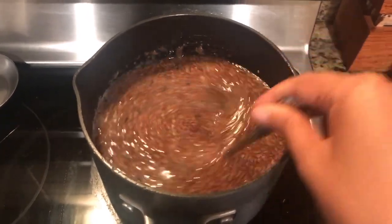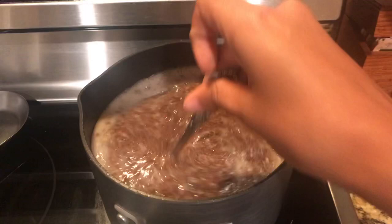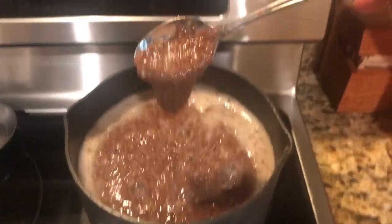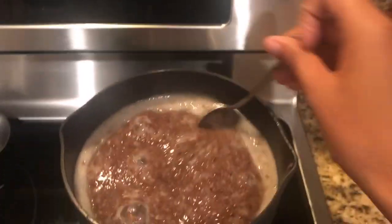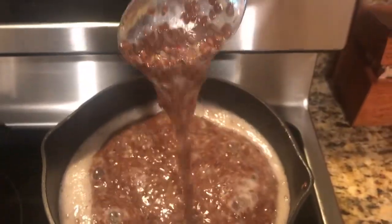I start by stirring it around so the seeds won't stick, and you want to just keep stirring occasionally so they won't stick. Ten to fifteen minutes in, it's going to start to boil, and you want to look for a mucus consistency because that's how you're going to know when it's ready.